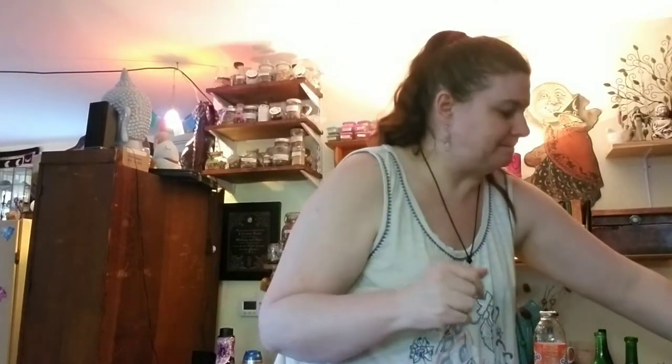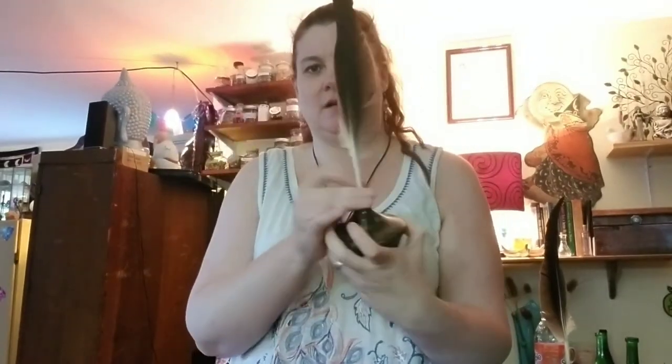I got two of these and paid 50 cents each — they're little ink bottles! I'm probably going to keep one and sell one on my Etsy shop. I don't know exactly what they're for but I can totally put dragon's ink, bat splitting, fairy ink, or whatever in them. I'll try to do some recipes for inks in case you guys want to make some.